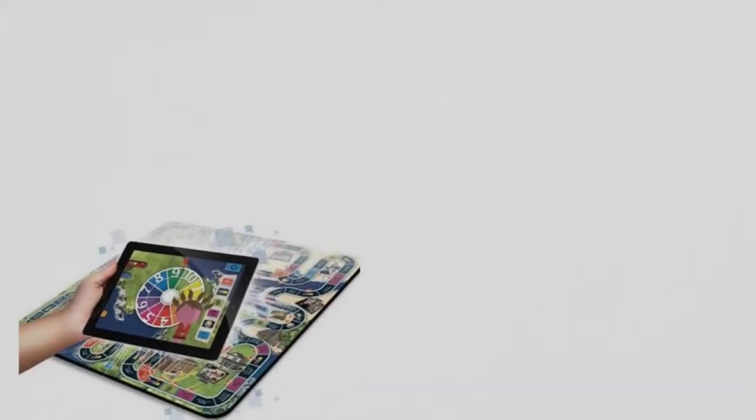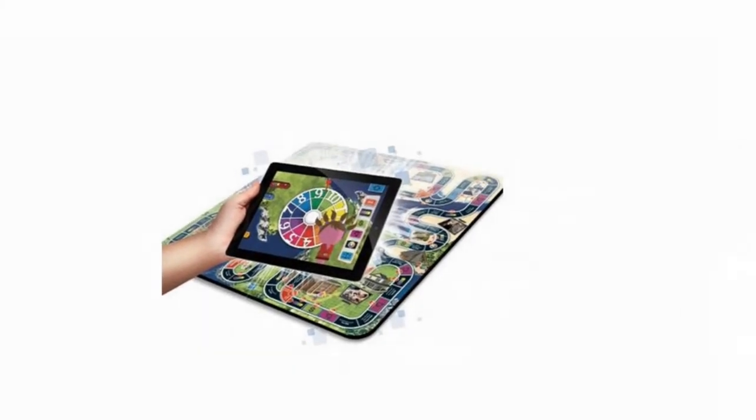Introducing Hasbro's The Game of Life Zapped. If you're a fan of the original board game, still have it, and have an iPad, then you simply must go and grab Hasbro's The Game of Life Zapped for iPad.